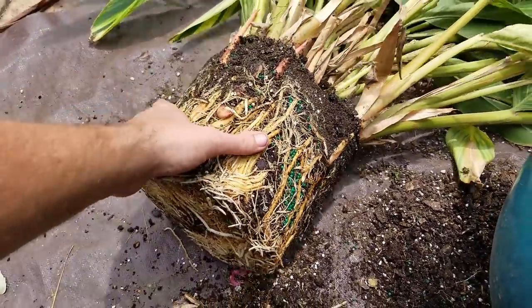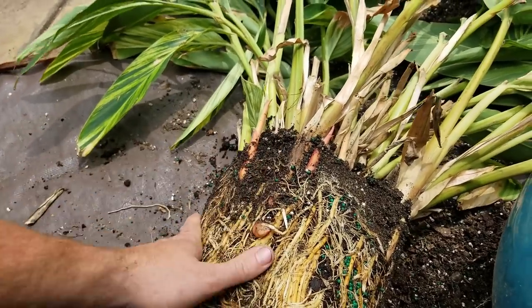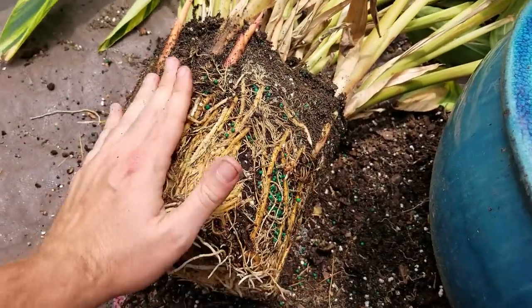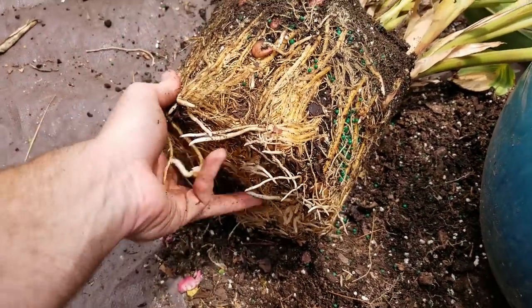Oh, it smells like ginger. In here you can see the new growth coming up from down beneath the soil. This soil is still fairly moist, which it better be because I watered this thing like crazy and it's still not happy. Let me loosen up that root memory a little bit.